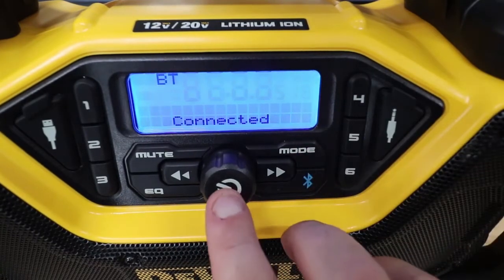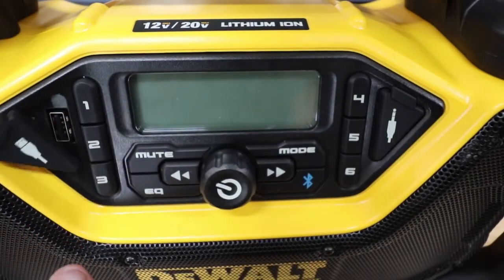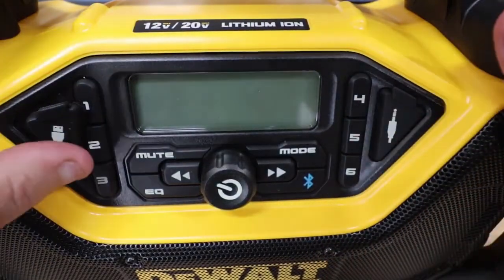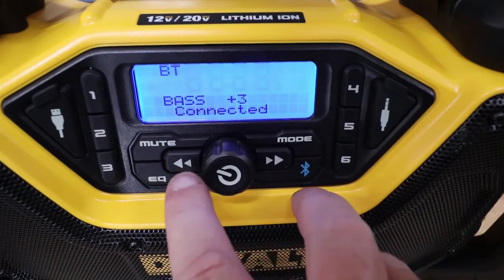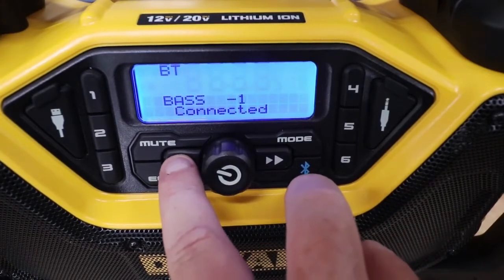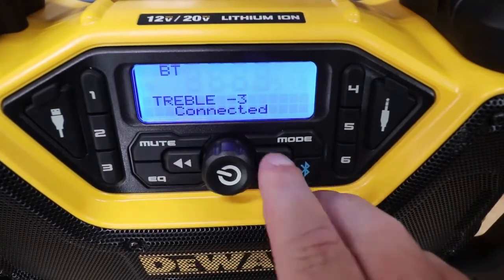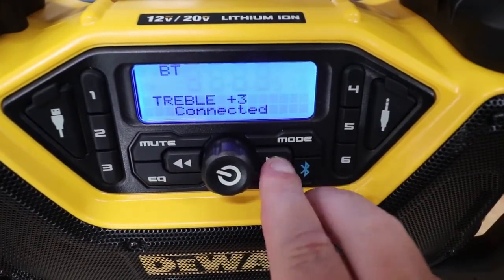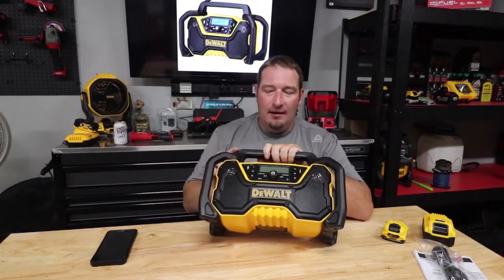Then you have a USB and an auxiliary port, plus you also have Bluetooth, so you can connect it to your phone as well. You've got your on switch, your mute. You have an EQ — it will do plus three or minus three of bass and treble. You've got two one-inch tweeters up top, then three-and-a-half-inch speakers for your quad, which they talk about for your stereo sound.